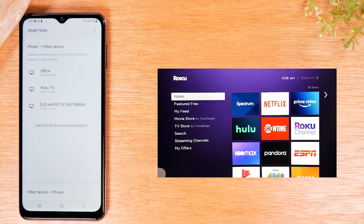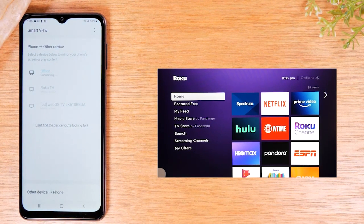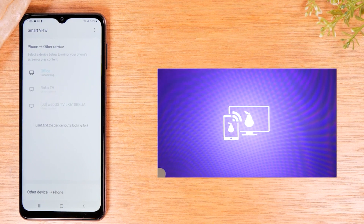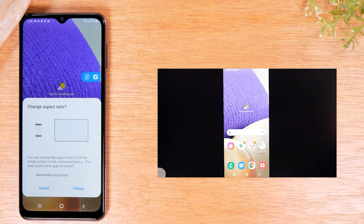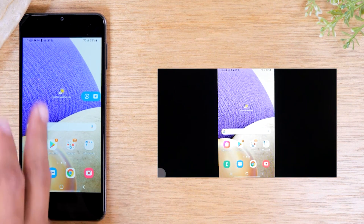My Roku is named Office, so I'm going to tap on Office, then tap Start Now. You should see a prompt show up on the TV asking if it can accept the screen mirroring. Just take your Roku remote and go over to Always Allow and press OK. After a few seconds, you'll see the screen is going to be mirrored to the TV. Everything you do on your screen is going to show up on the TV. It may ask about changing the aspect ratio — just hit Change and it will shrink the screen down a bit.